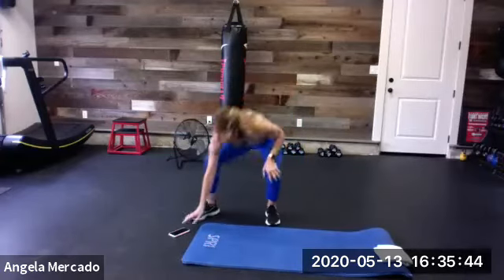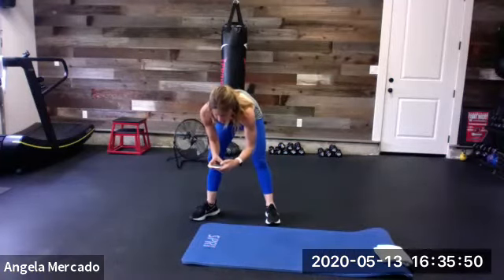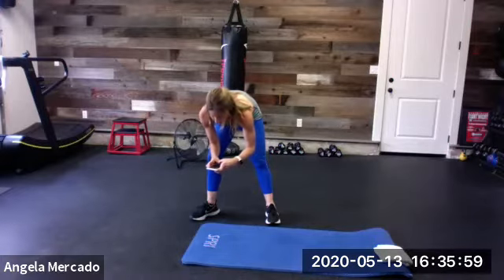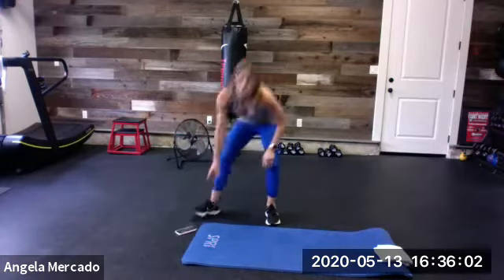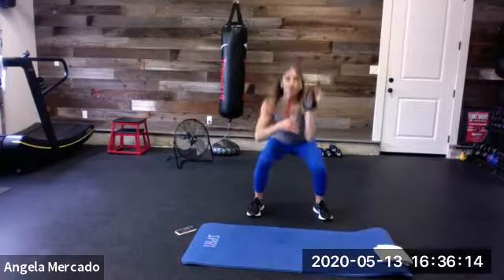I'm going to walk you through each one because we move pretty quickly. Let me double check my timer — we only get 30 seconds, so I've got to walk through it. Six pods. Number one: we're doing a squat to an overhead single arm shoulder press. Taking that elbow to ear, sticking the hips behind us, driving that arm up straight alongside the head. This is a 50-second drill — 25 seconds per side. I'll tell you when that halfway mark is.